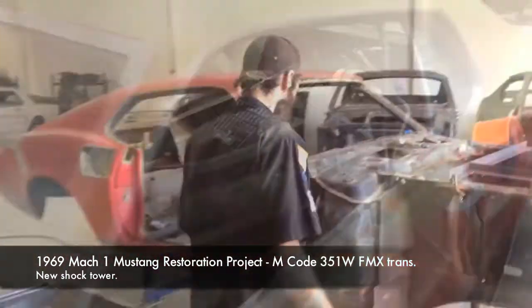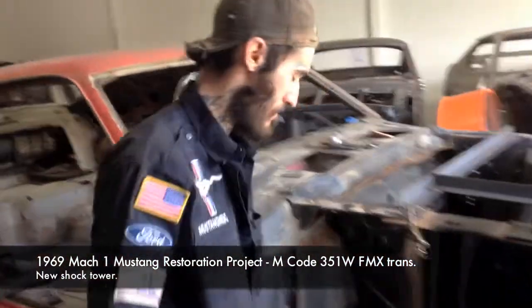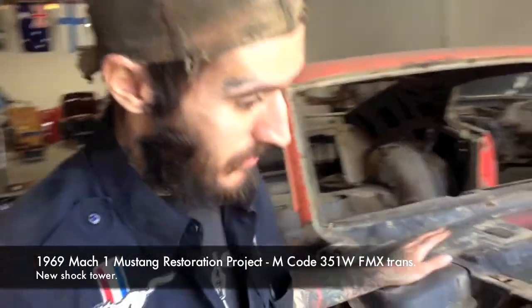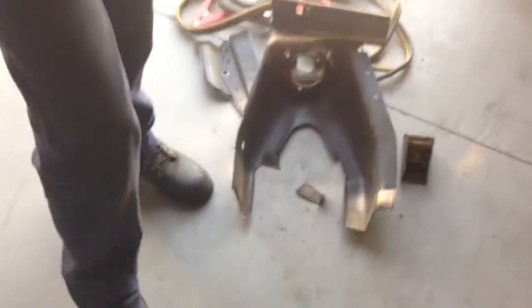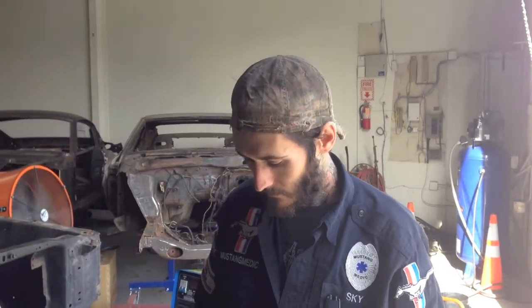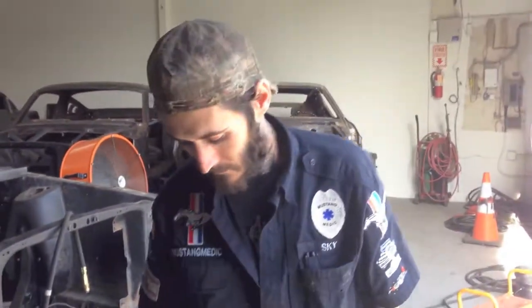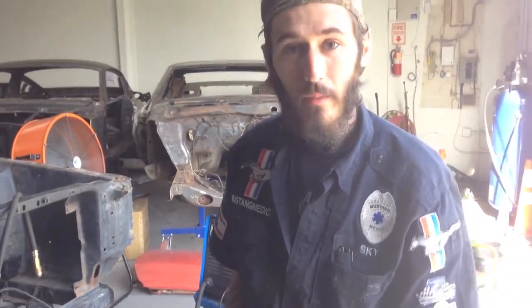So you say it only has surface rust - explain that away. Where do I start? It's a lot of work getting these off. Just like anything else, you're drilling spot welds and chiseling them off, but there's a lot of cutting beforehand. I used a plasma cutter, and now it's just a bunch of pieces.